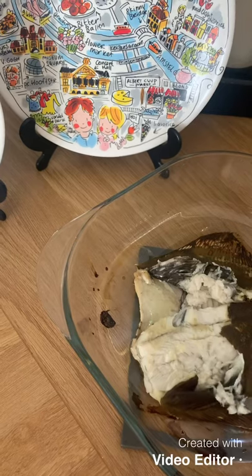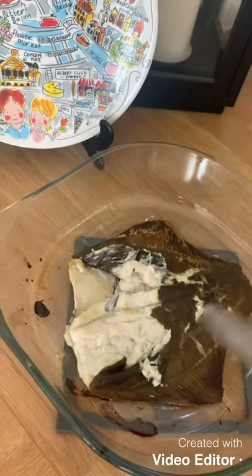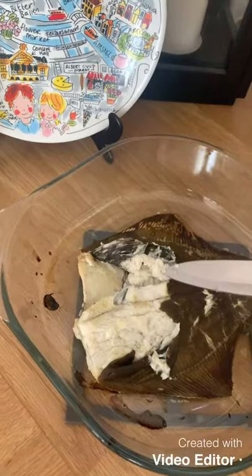You can do it hot or cold, whatever works for you. We take the skin off and then we're going to pick out the white meat to put in the fish cake. Nice and easy — just take the skin off and then pick out the white meat.